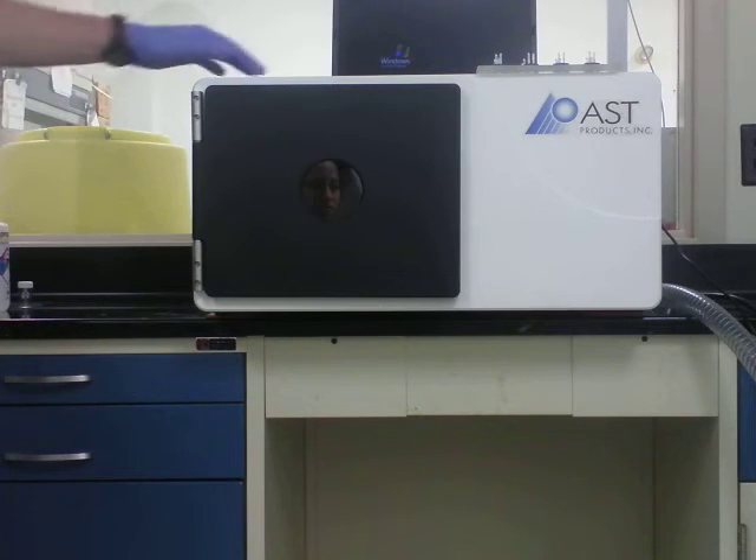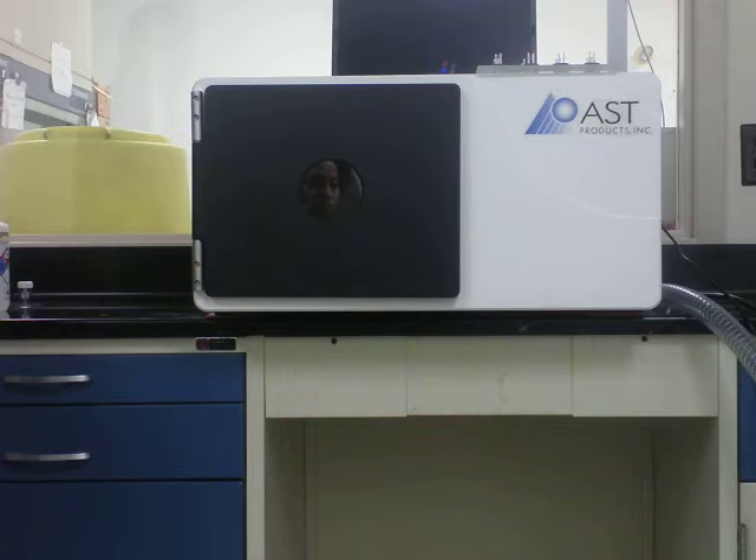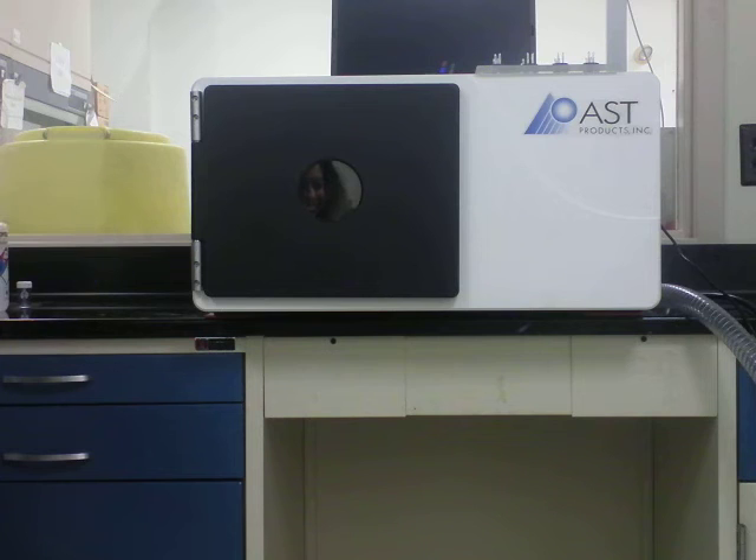AST recommends that once a year you remove this cover by removing all these screws — of course unplugging the machine first. Remove all the screws, take the cover off, and vacuum out all of the air filters.